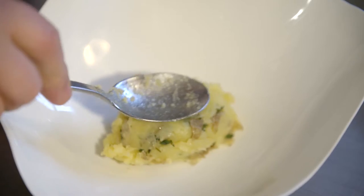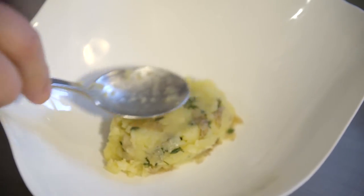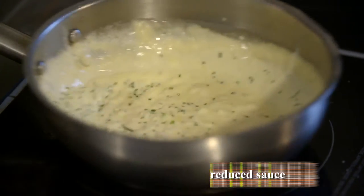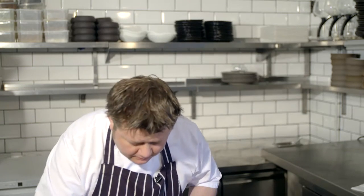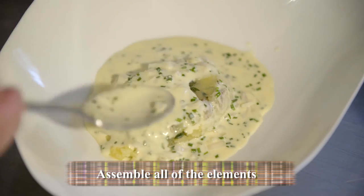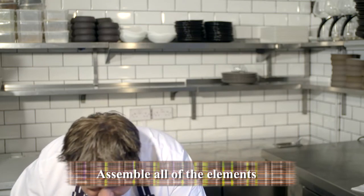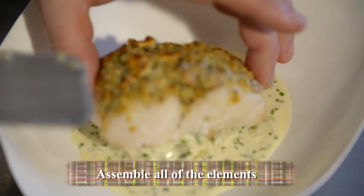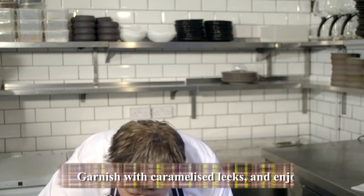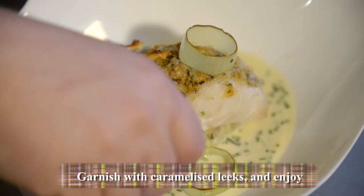Now for plating up. The first thing we want to do is put the crushed potatoes on the bottom, then surround that with the chai velouté. The fish has just been in the oven to finish off — it'll go nice and brown — and then we just garnish it up with some caramelised leeks.